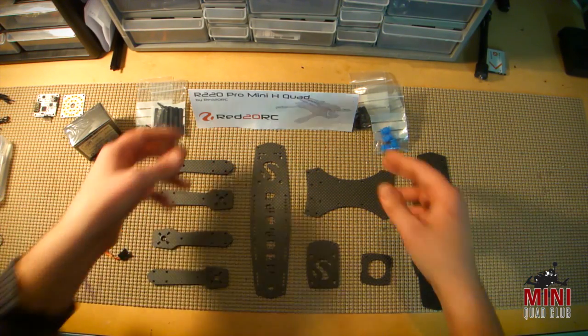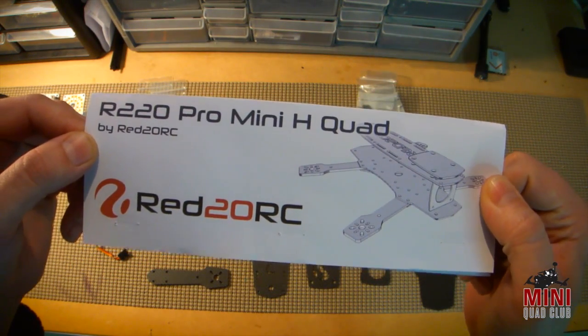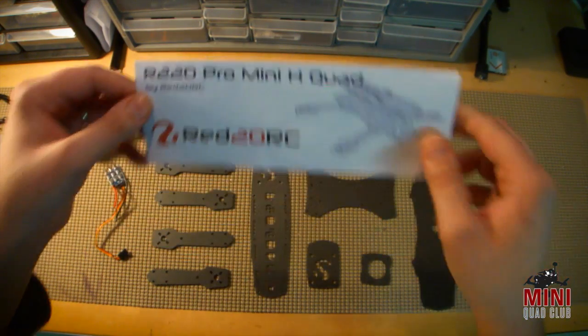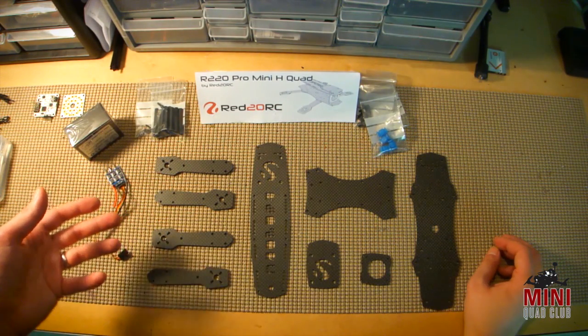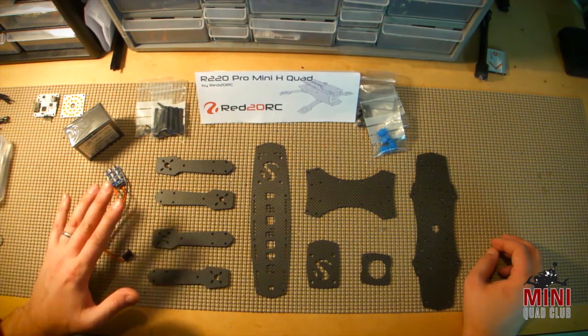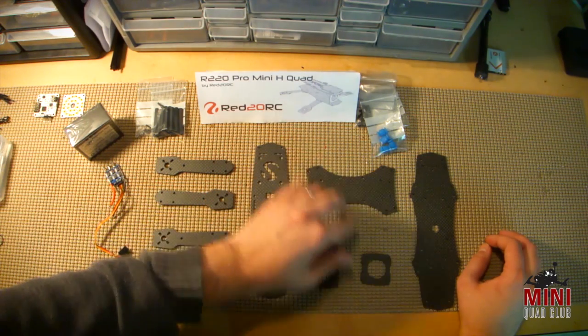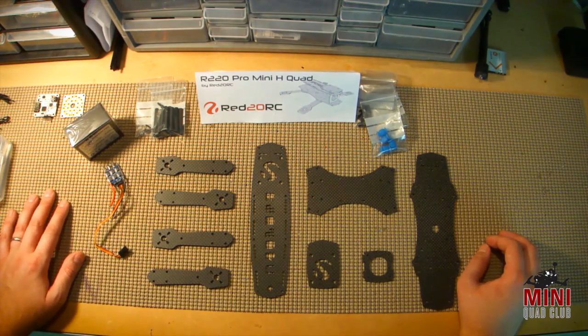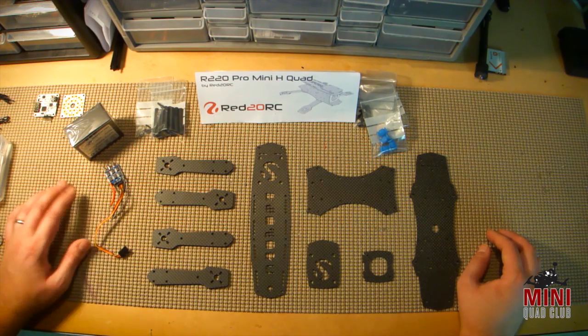There are really two parts of this review. The first part is, is the R220 Pro Mini-H quad frame for you? And secondly, is Red20RC a service you'd like to use to custom CNC a frame that you may have designed? This is Nick Miller from Mini-Quad Club — thank you for tuning in to Part 1. Part 2 will be coming up here soon, so thanks again for the support.